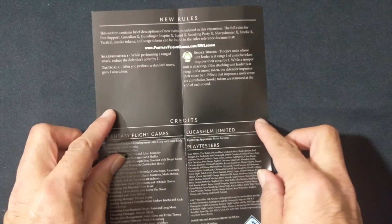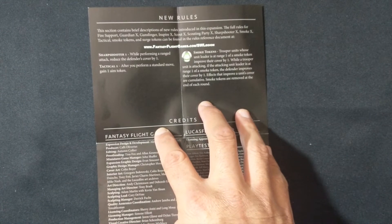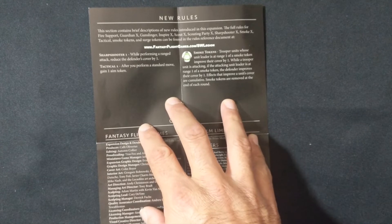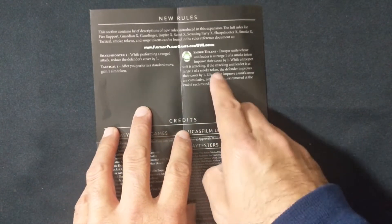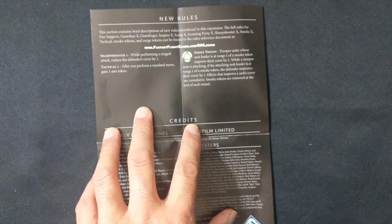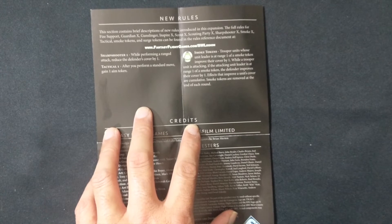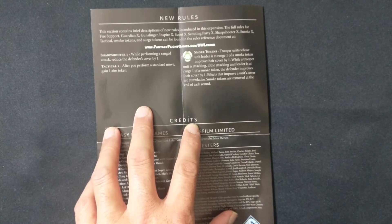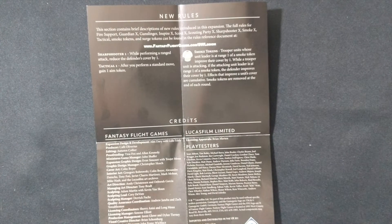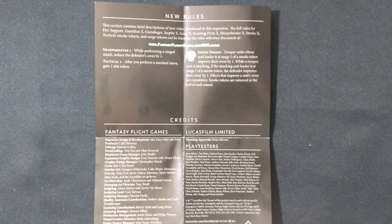On the other side, he gets three new rules. Sharpshooter 1: while performing a ranged attack, reduce the defender's cover by one. He also gets Tactical 1: after you perform a standard move, gain one aim token. And then he also gets a Smoke Token rule: trooper units whose unit leader is at range one of a smoke token improve their cover by one. While a trooper unit is attacking, if the attacking unit leader is at range one of a smoke token, the defender improves their cover by one. Effects that improve a unit's cover are cumulative. Smoke tokens are removed at the end of each round.